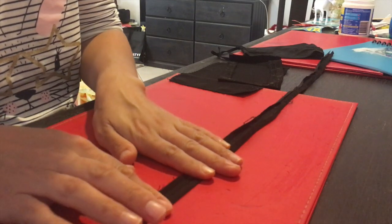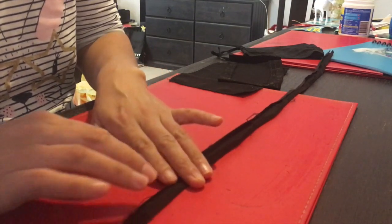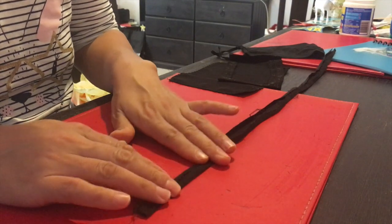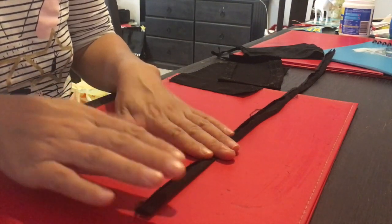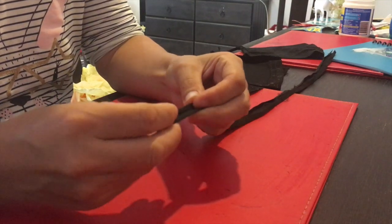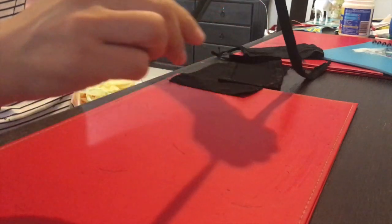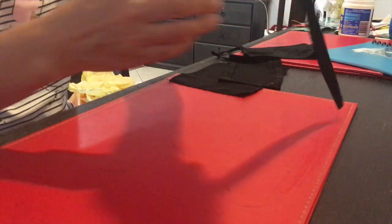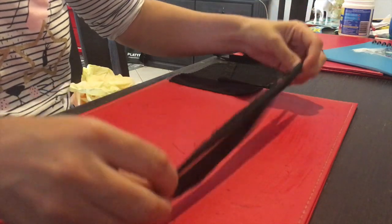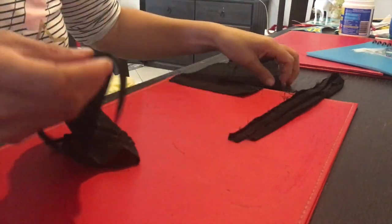I used the same technique as before — fold the top part and the bottom part of the fabric, iron it, then fold together again and sew. Once I sew the string, I cut it into two pieces, then put them through the two sides of the mask.